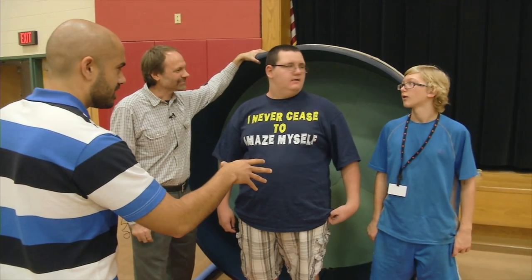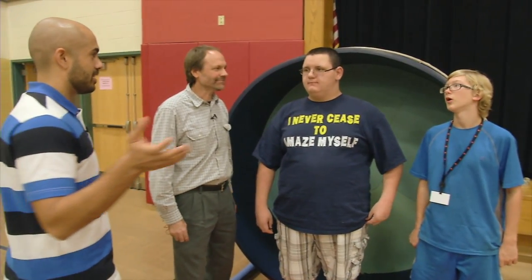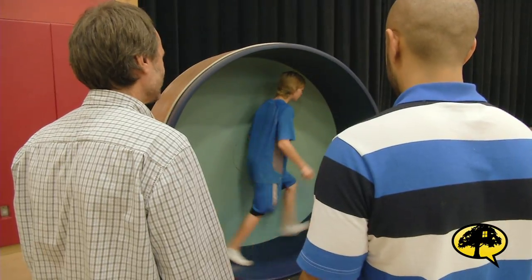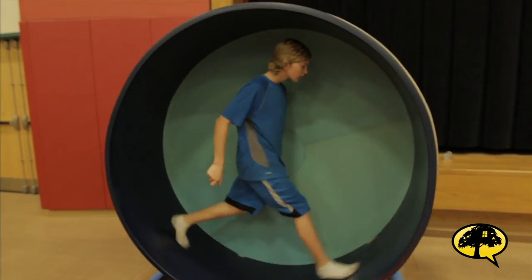How long did this take you guys? About four or five weeks — so this isn't something you can make overnight. Can one of you demonstrate how this goes down? It really is what it says — it's a hamster wheel.